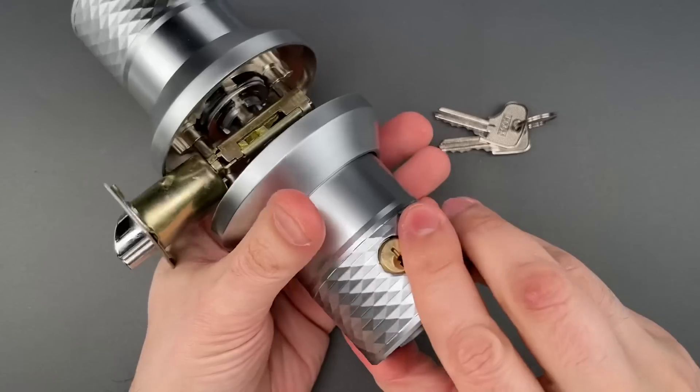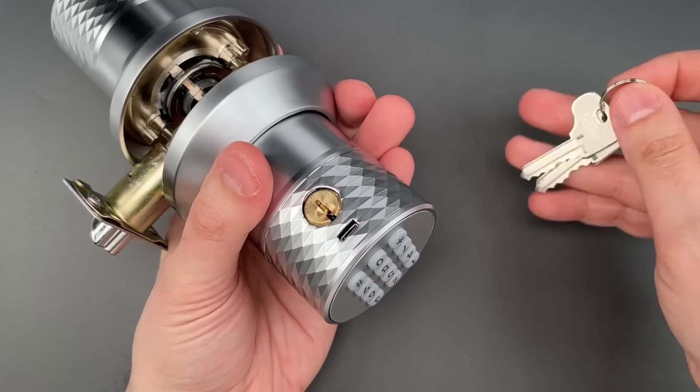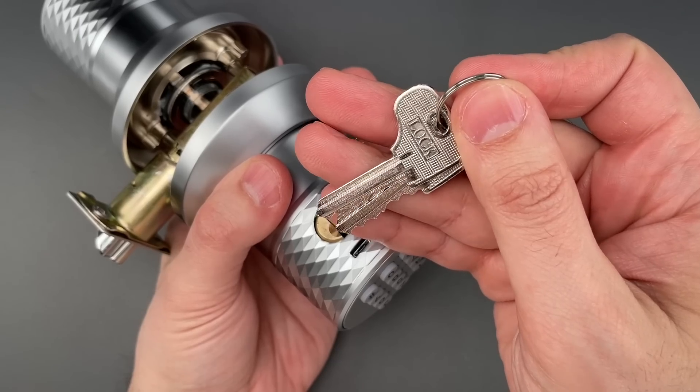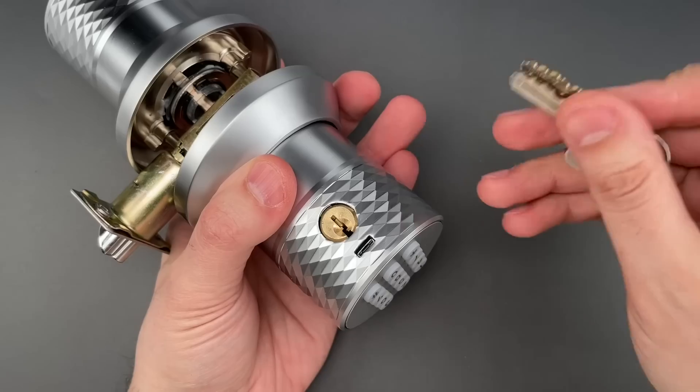You can also use a key in the backup cylinder on the bottom. Side note — I do appreciate the fact that the company clarified that these keys go into a lock. I might have gotten confused and stuck them in an electrical outlet.